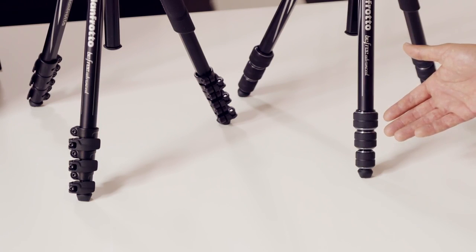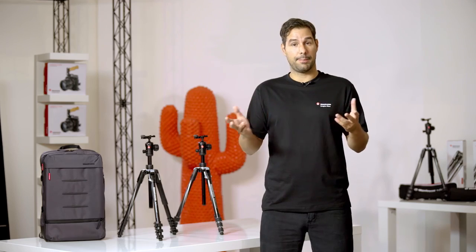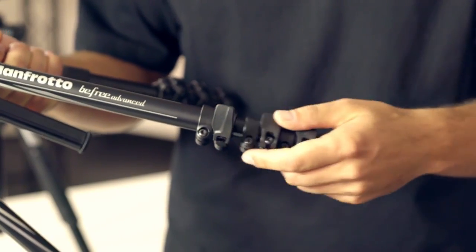Some people prefer a twist lock, while others prefer a lever. The BeFree Advanced offers you top performance in both models. The M-Lock is a sturdy, quick setup design, while the QPL lever is a professional lever adapted for travel.